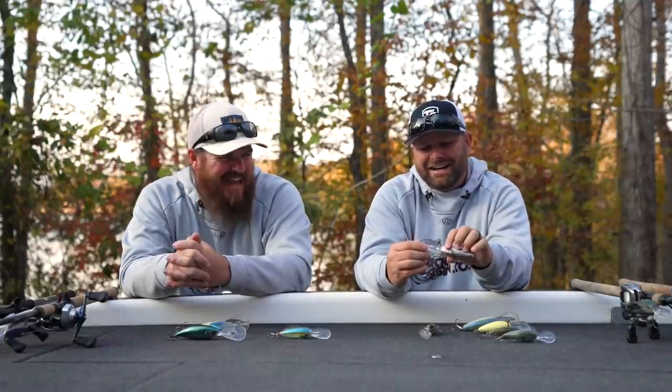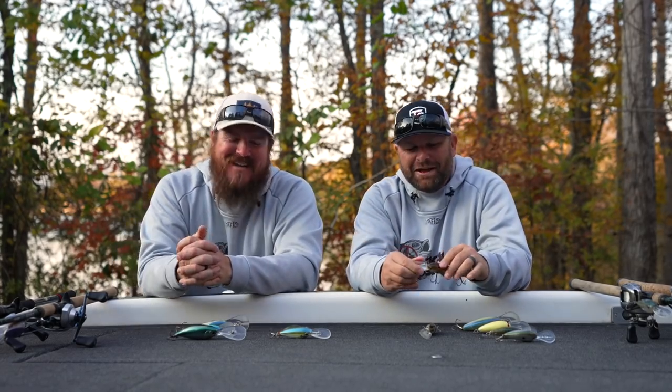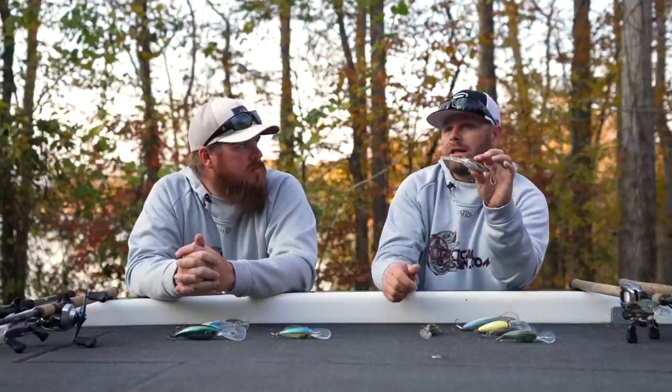I see you already upgraded these to 3X giant hooks — you've worn that bill down and a lot of these baits are pretty beat up. The Megabass Deep Six is another really key cold water crankbait. We've had some success throwing it in fall and summer, but primarily our best success with these two Megabass crankbaits is right now all the way through February — those cold water months.